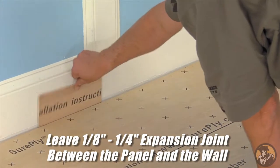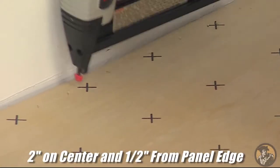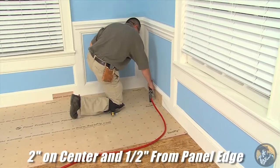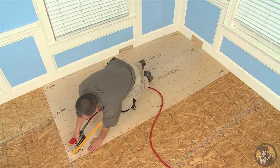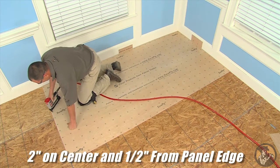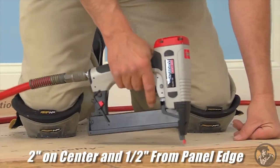Starting from the corner of the room, remember to leave a 1/8 to 1/4 inch expansion joint between the panel and the wall. Stand on each panel during fastening to ensure full contact with the subfloor. Fasten the 8-foot edge 2 inches on center and a half inch from the panel edge. Return to the starting corner and fasten the 4-foot edge 2 inches on center, half an inch from the panel edge. Return to the starting corner and fasten the diagonal 4 inches on center in every X diagonally across the panel. Return and fill in the field, working diagonally across the panel, placing a fastener in every X. Fasten the remaining 4-foot edge at 2 inches on center and 1/2 inch from the edge of the panel. Complete the panel installation by fastening the remaining 8-foot edge at 2 inches on center and 1/2 inch from the panel edge. Repeat these steps for each panel you install.